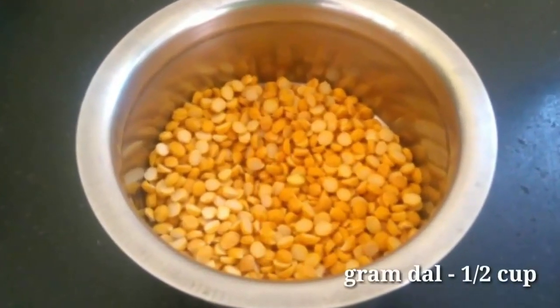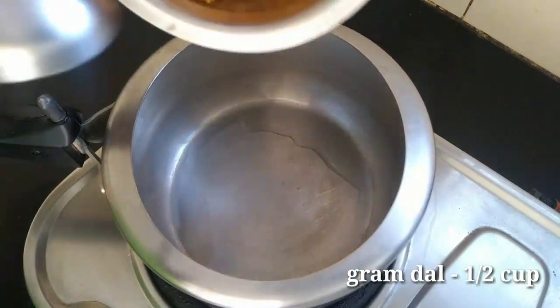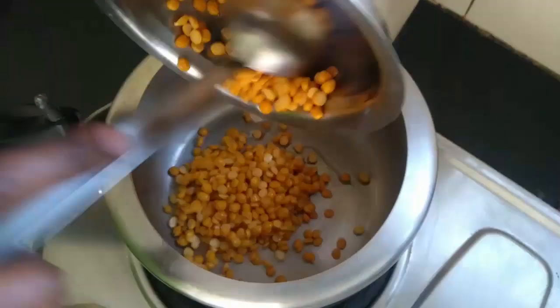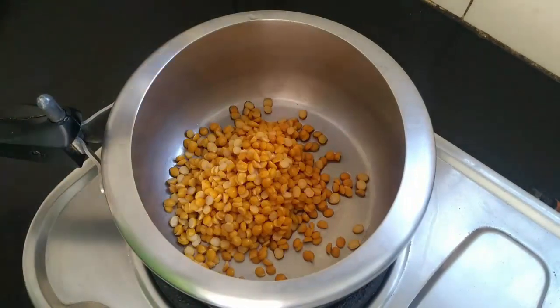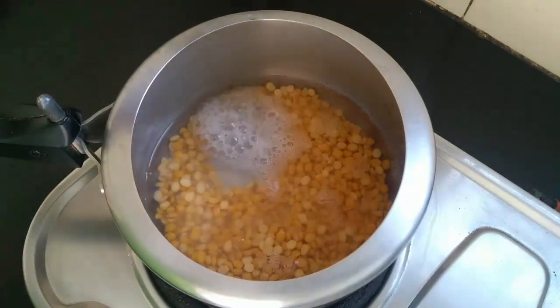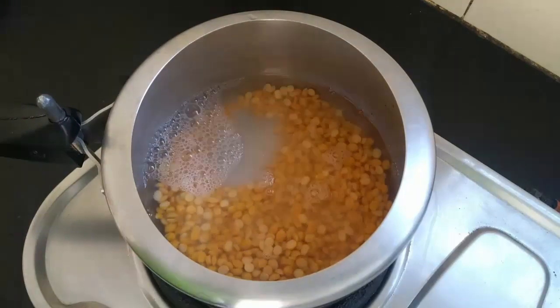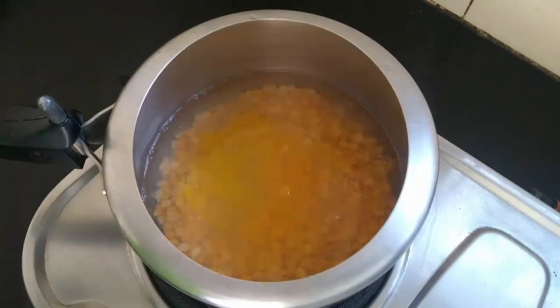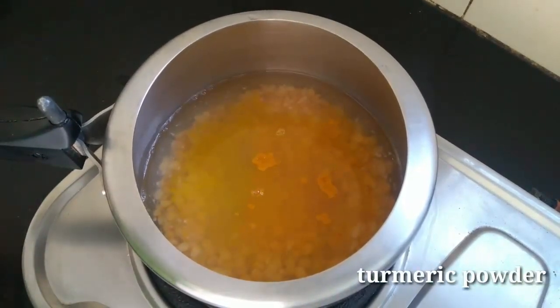Put a cup of milk. We put the water on the stove. We put a little salt on the stove. We put the two sides to the stove.